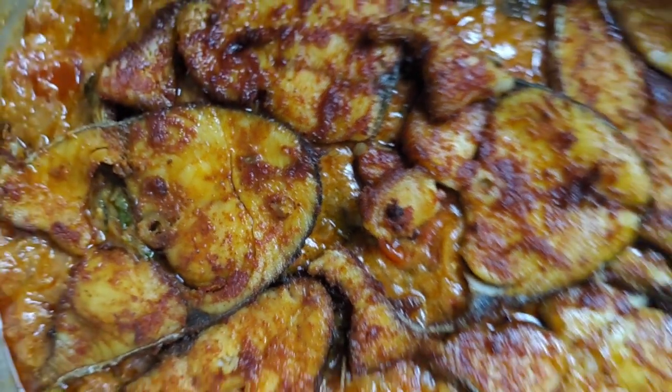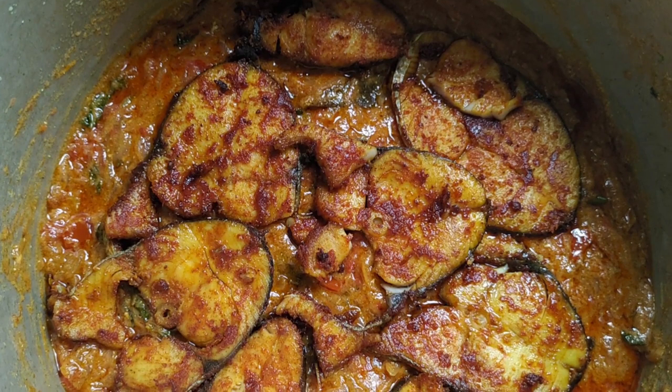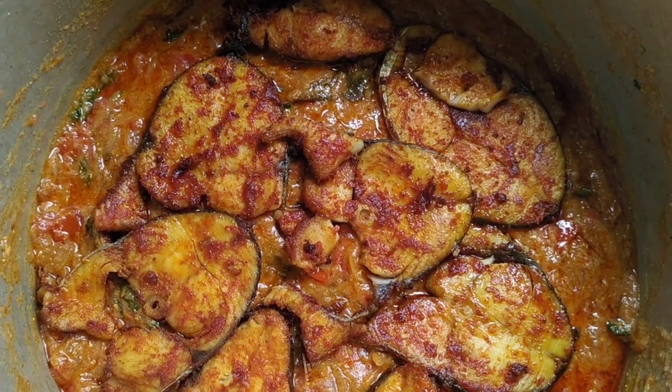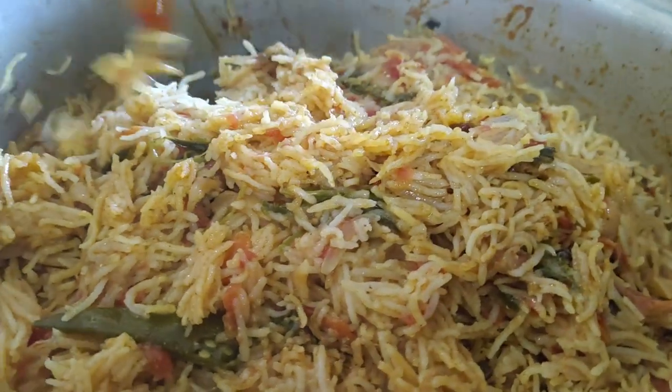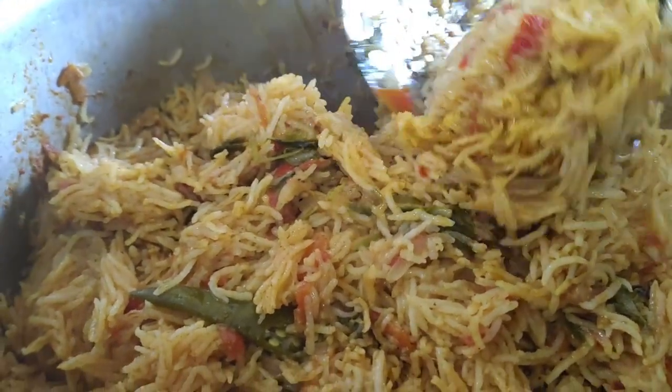As-salamu alaykum. Hi friends. Welcome to Trending Samil. Let's talk about a recipe in Trending Samil. You can see the recipe in the trailer. Let's talk about the recipe step by step.